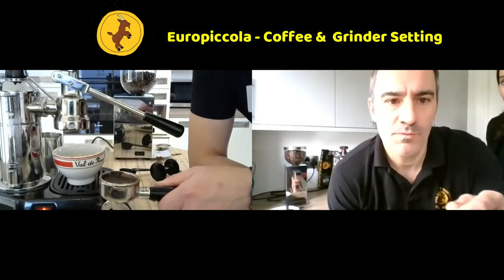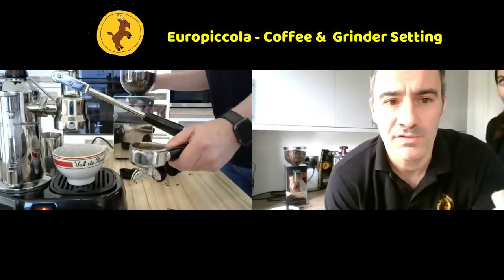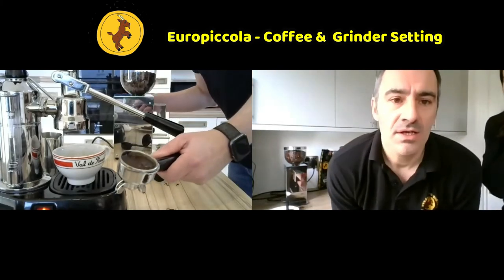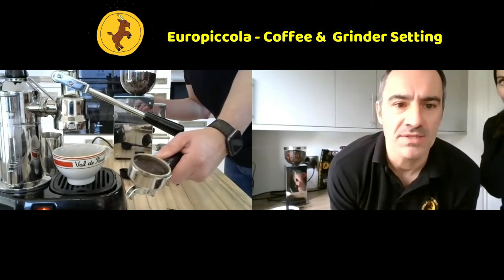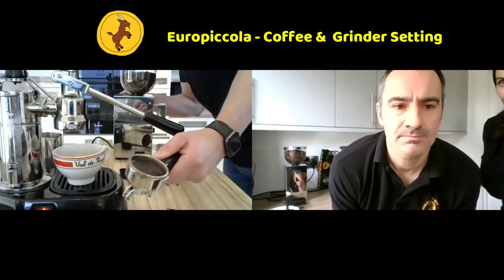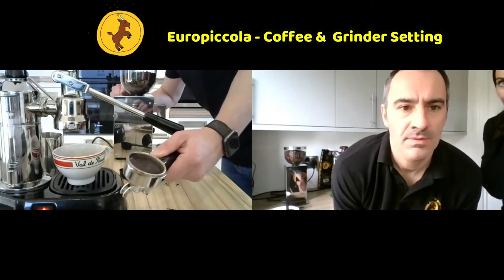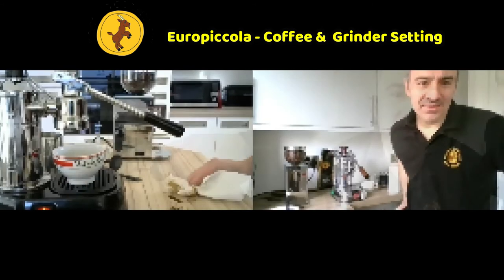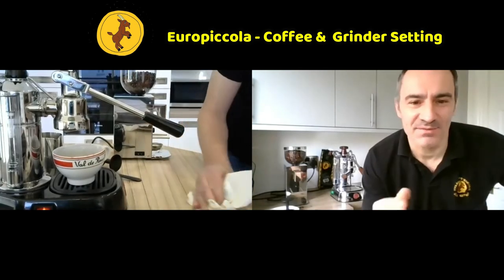I would go three full turns anti-clockwise on the grinder - anti-clockwise opens the gap between the two sets of blades to make the grind coarser.